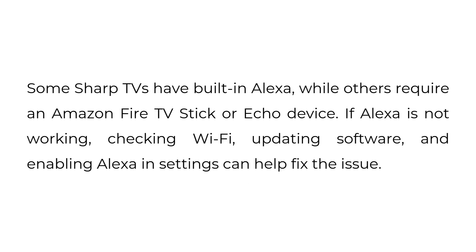Some Sharp TVs have built-in Alexa, while others require an Amazon Fire TV stick or Echo device. If Alexa is not working, checking Wi-Fi, updating software, and enabling Alexa in settings can help fix the issue.